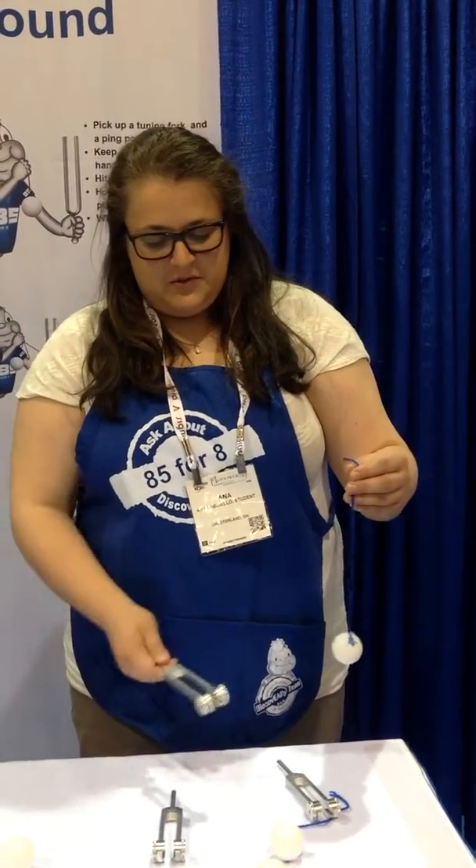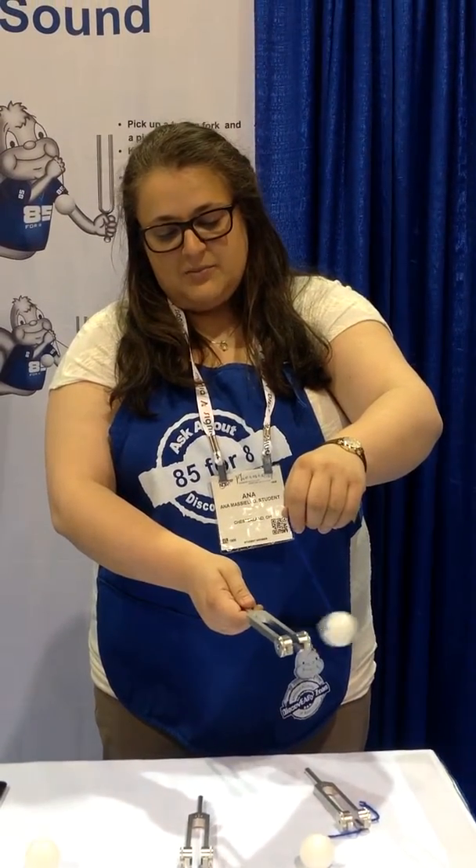One way we can demonstrate this is using our ping pong ball. If we whack our tuning fork, it's going to vibrate, and what it's going to do is bounce that ping pong ball. So the vibrations from the tuning fork are causing that to vibrate.